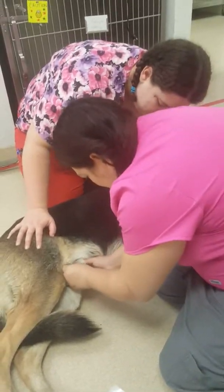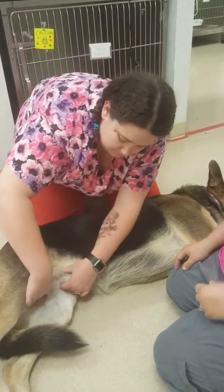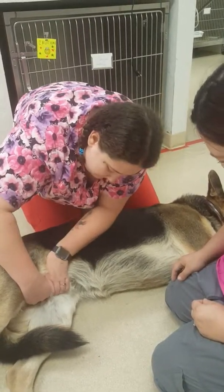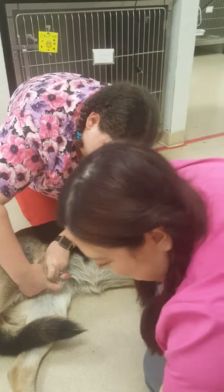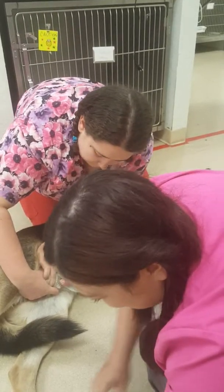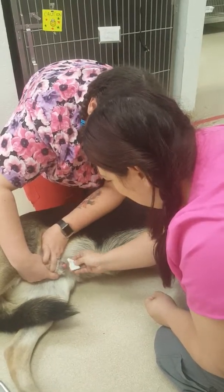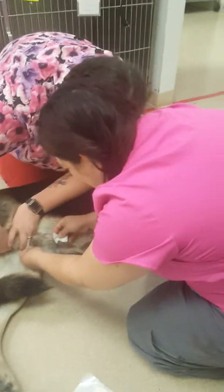We're going to go ahead and extrude the penis. Dave doesn't need anything from us. So when we retrieve the penis, one of the first things you want to do is clean it off — I like to use chlorhexidine.